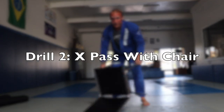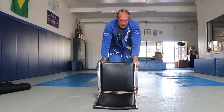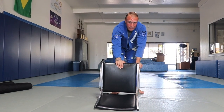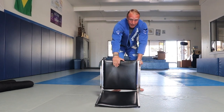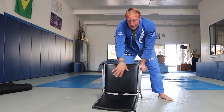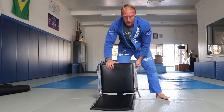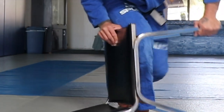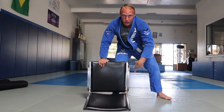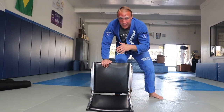Drill number two is going to be similar to drill number one, but this is going to be my X-pass. My outside hand is going to go on the top of the chair instead of on the other leg, and I'm going to step in so I'm splitting the chair's legs. We're going to imagine this is my partner on the ground playing a reverse de la riva — if he was out here he'd be de la riva-ing me. So I've stepped in and now he's in the reverse de la riva, with that inside leg hooking my leg.